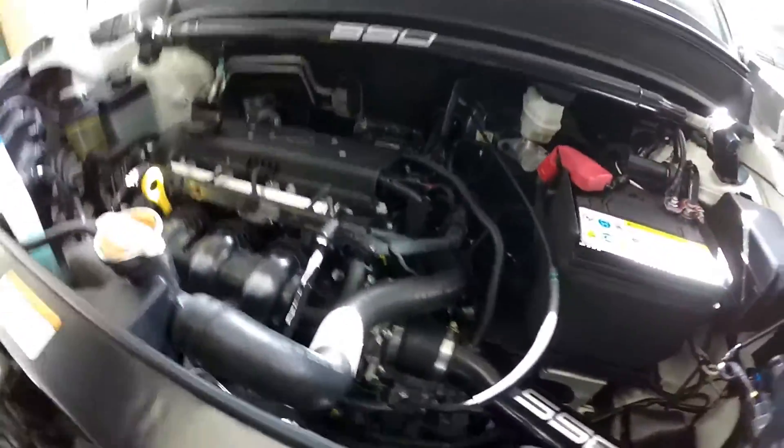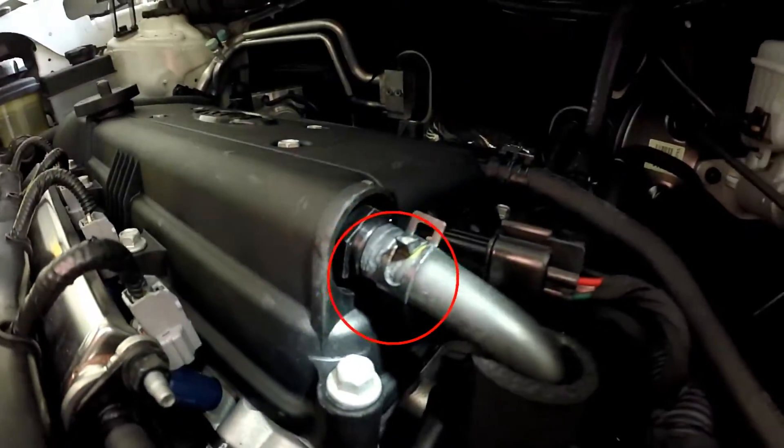Next on this vehicle is going to be the PCV valve. The PCV valve is in the valve cover right here on top.